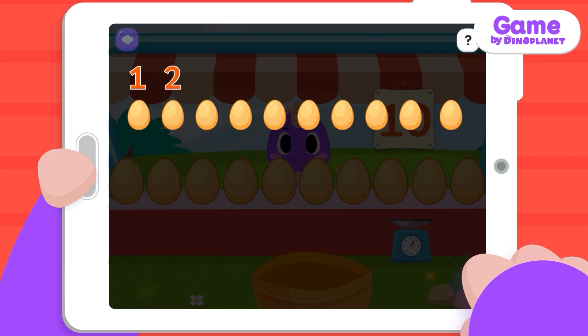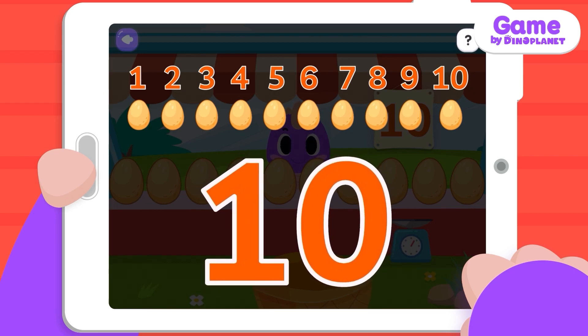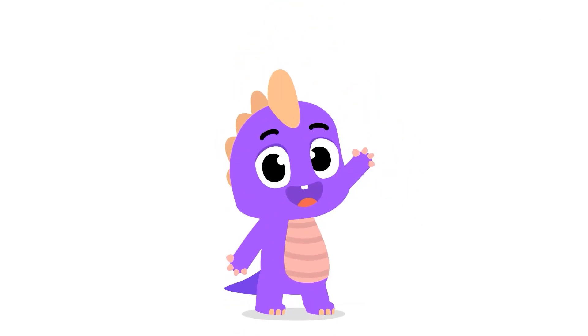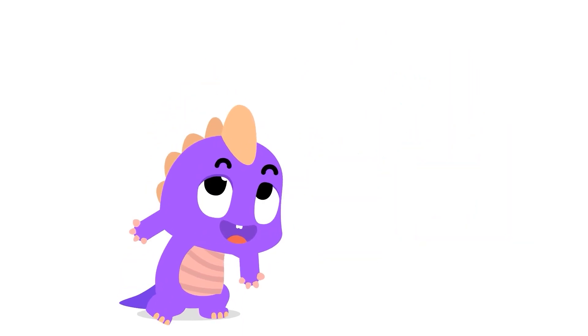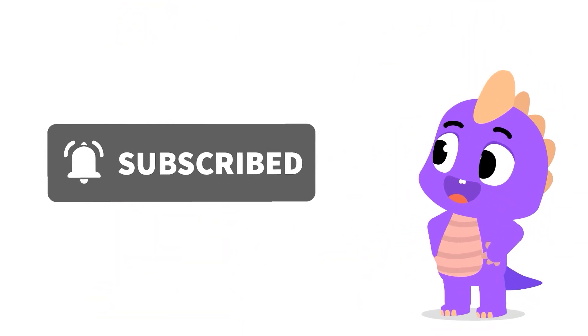1, 2, 3, 4, 5, 6, 7, 8, 9, 10. 1, 2, 3, 4, 5, 6, 7, 8, 9, 10.